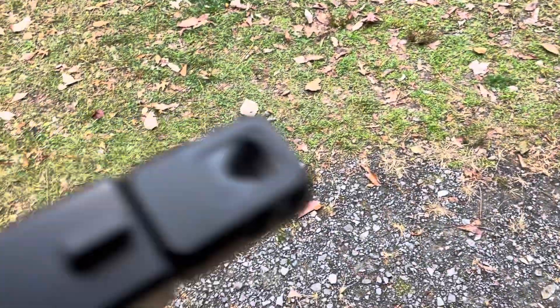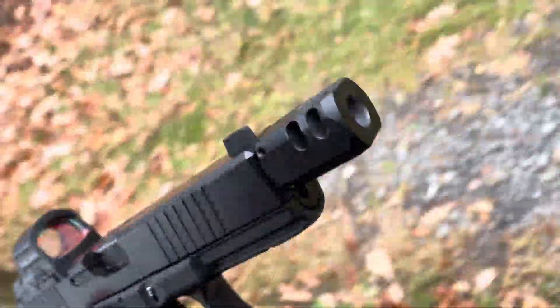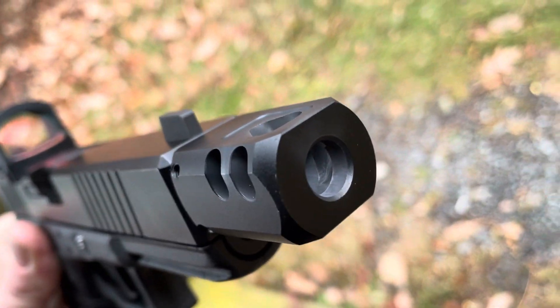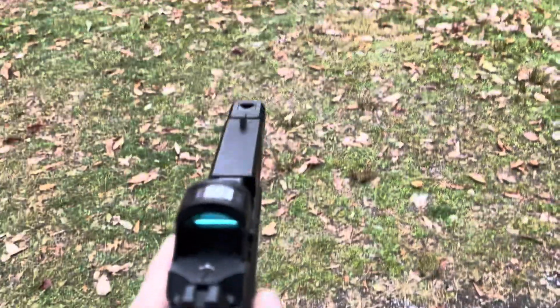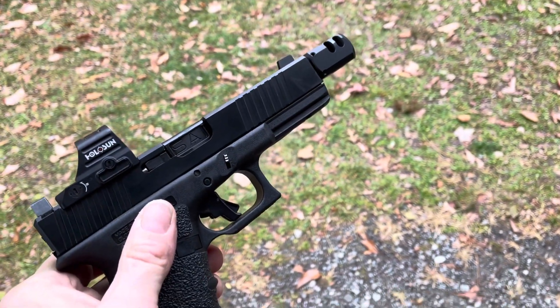The four set screws are holding up. People talk about how it'll be difficult to get it squared up, but as you can see it's nice and flush. And that is the $19 eBay 9mm compensator — thanks for watching.